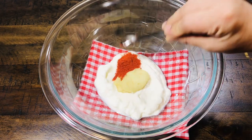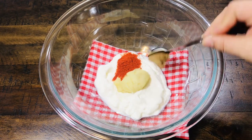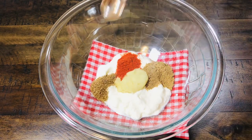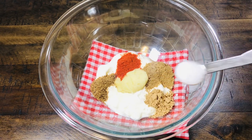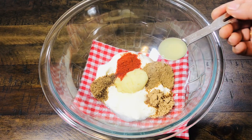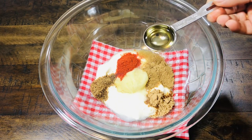Half teaspoon of lal mirch powder. If you like more spicy, you can add red chili flakes. Half teaspoon of roasted zeera powder. Half teaspoon of garam masala. Half teaspoon of chaat masala. Half teaspoon of namak — salt and chili should be according to taste. 1 teaspoon lemon juice. 1 tablespoon oil.